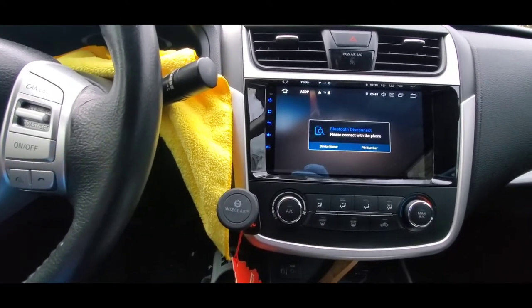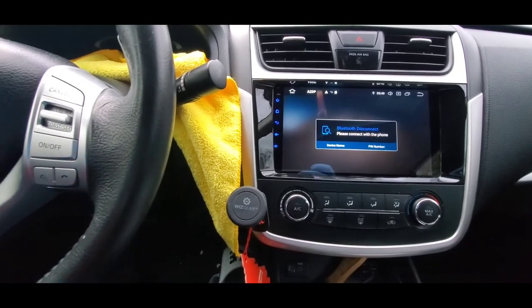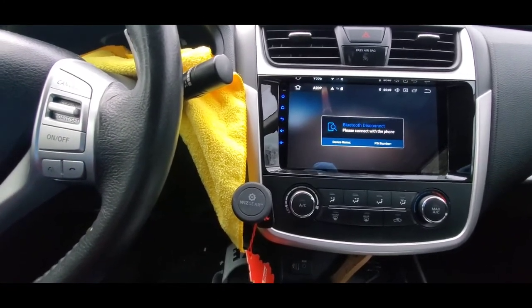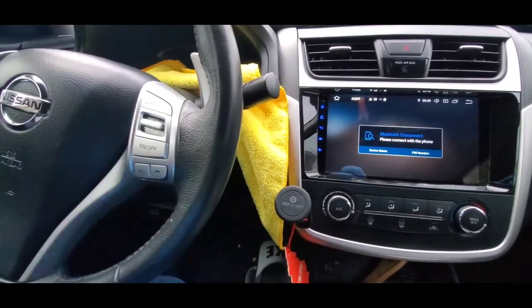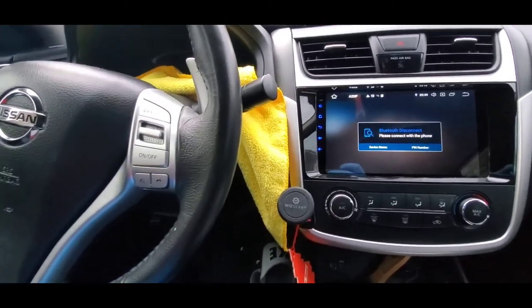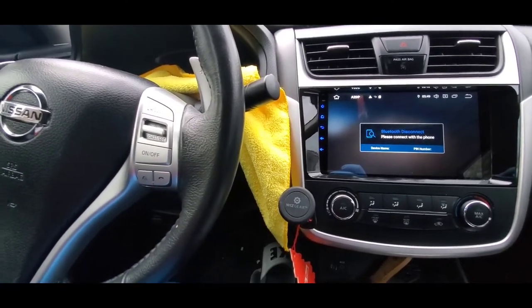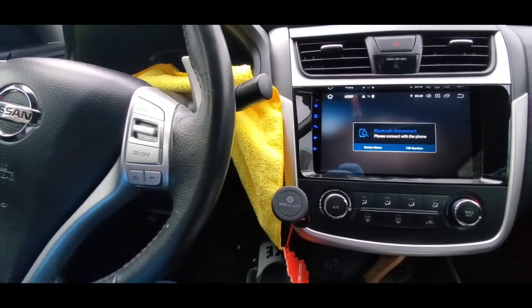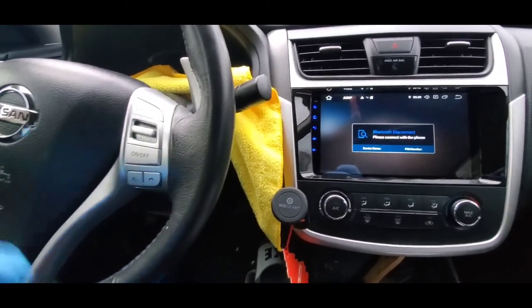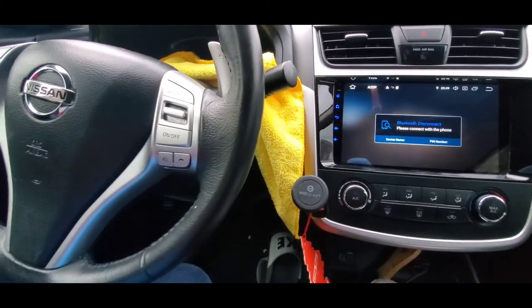That's very frustrating for a lot of people. I have a friend who spent about two hundred and seventy dollars to have a professional put those features in and connect the steering wheel control to the stereo. Some people always return the stereo because they're very unhappy and unsatisfied with the result after installing it.